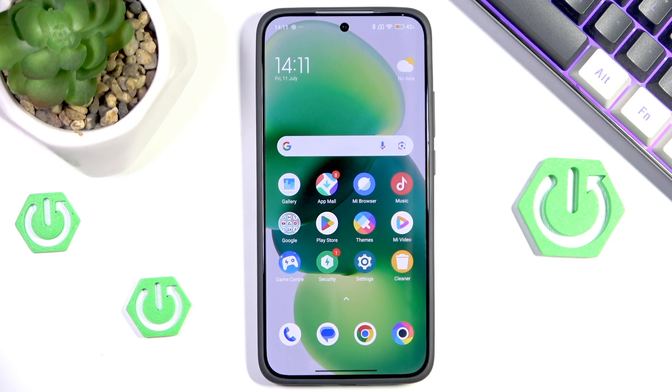Hello and welcome back to Aha! In this video I will show you how to fix your Wi-Fi not working on POCO F7. Let's begin!